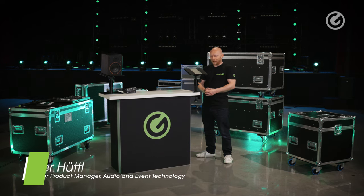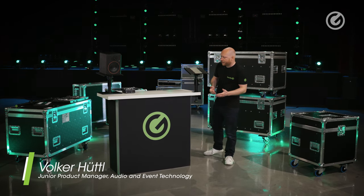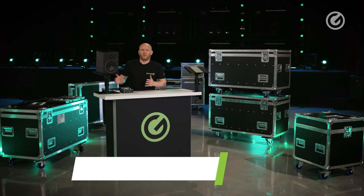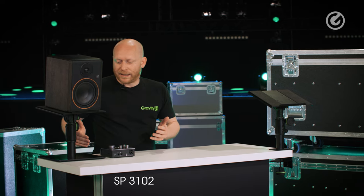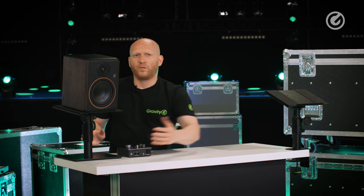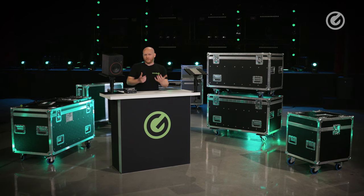So here we have our studio monitor stand with table clamp, and as you can see it looks pretty familiar to this product that we already have. The difference is here we have a large and stable base plate, which is the perfect solution if you have a lot of space like large tables and you don't have to really think about that. But what if you don't?